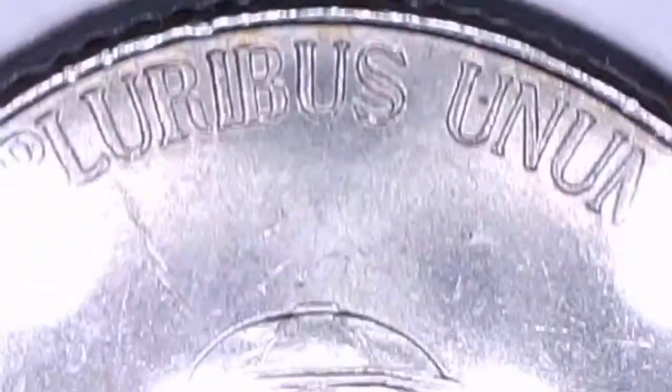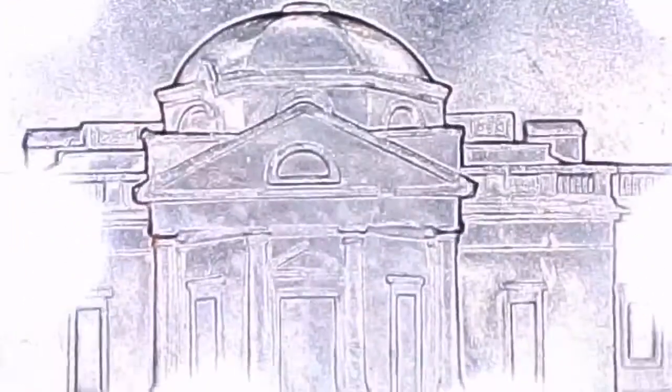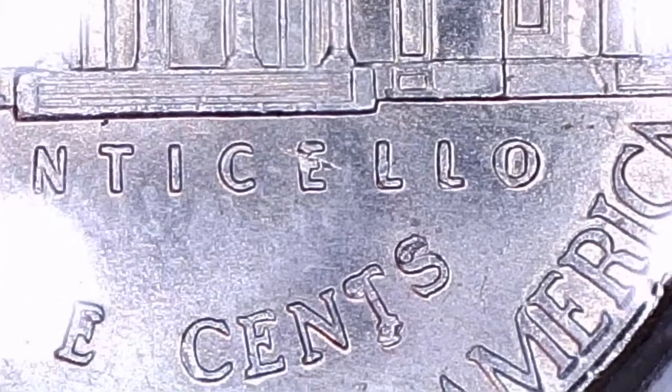And this has got a die chip in S and Cents. So let's take a look at this one. The die chip — where's the die chip? Or the S and Cents. Oh yeah, look at the T. Look at all the junk on it.